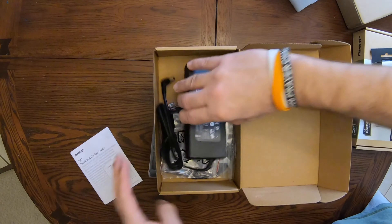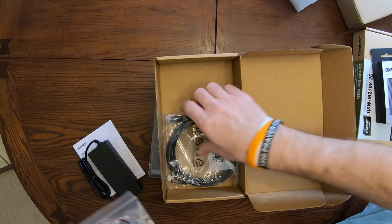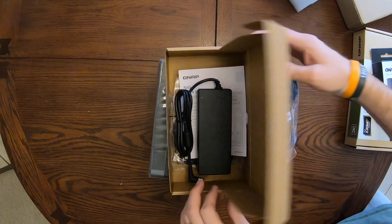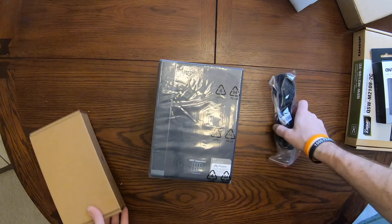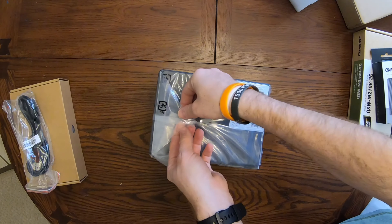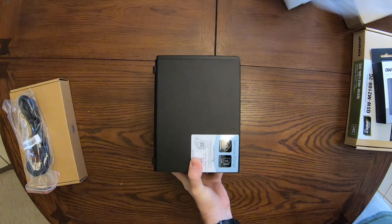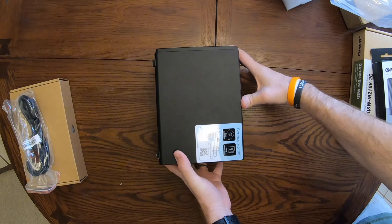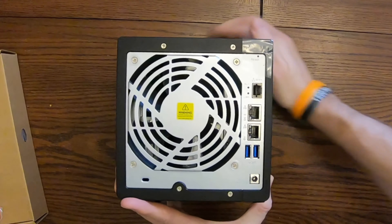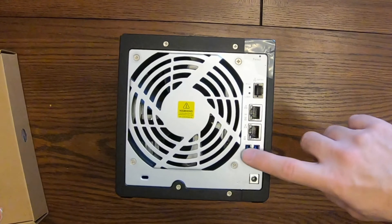Looks like you've got the manual and a power adapter, some screws, keys, and also an Ethernet patch cable. Now let's go ahead and unwrap this. Turning it over here, you can see there is an SFP+ port here at the top, and then you've got the 2.5 gig and gig connections right here, and USB 3.